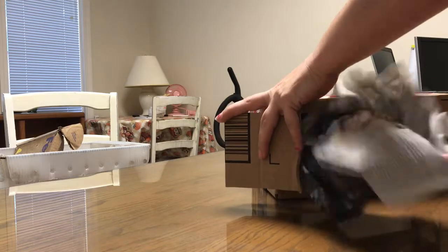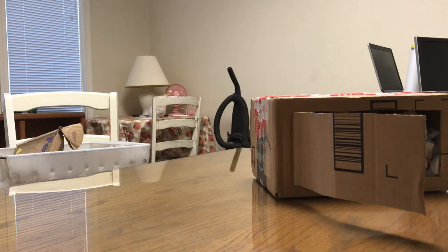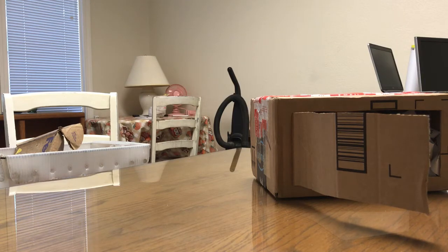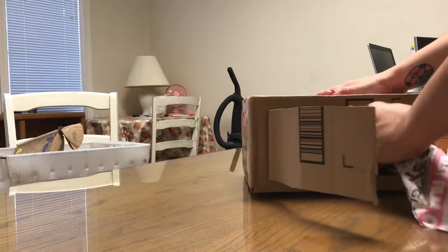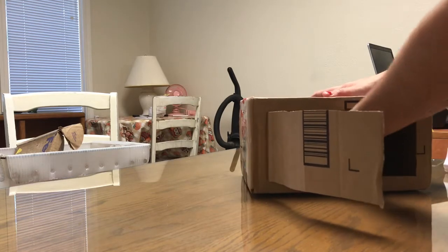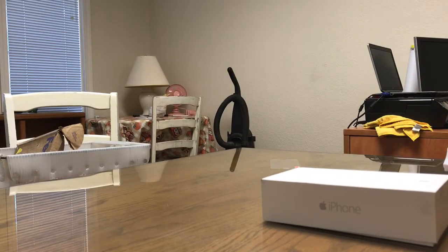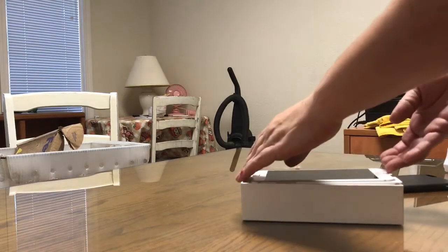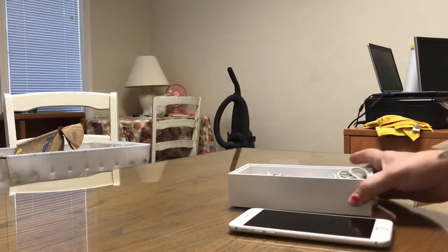Ooh, newspaper! Cool. Hollywood on the brief. Oh my goodness. Oh, in a case! Sweet! Alright, we have here an iPhone 6 Plus. Got some accessories in there.